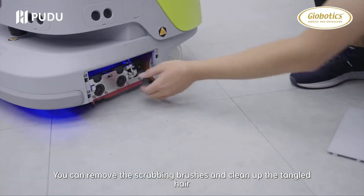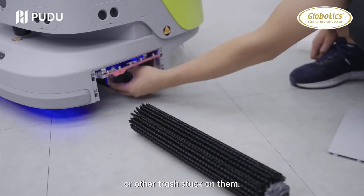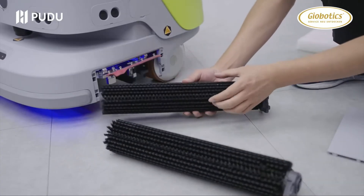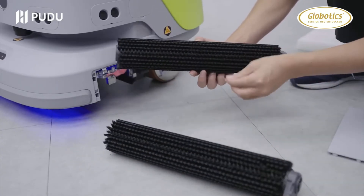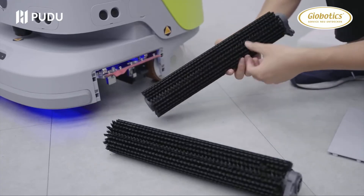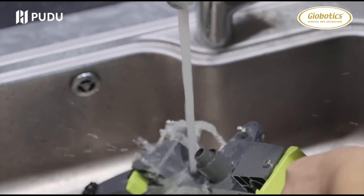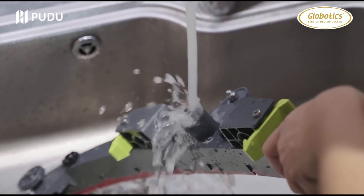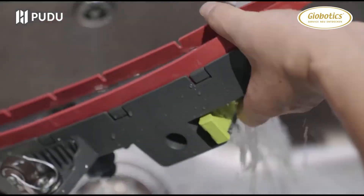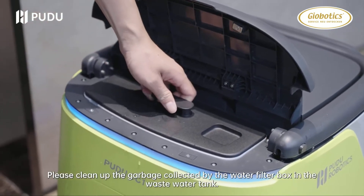Scrubbing mode maintenance: you can remove the scrubbing brushes and clean up tangled hair or other trash stuck on them. Empty the trash from the trash box. Remove the squeegee for simple cleaning. Please clean up the garbage collected by the water filter box in the waste water tank.